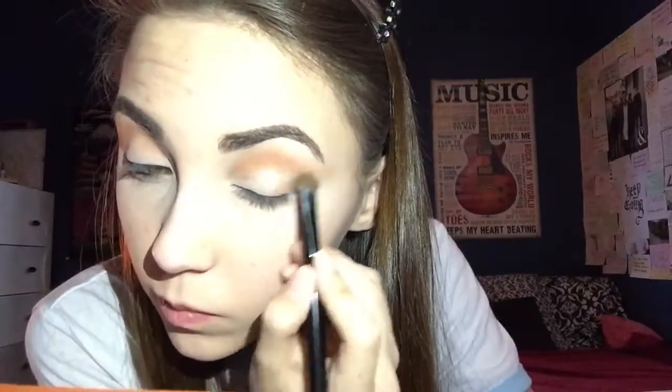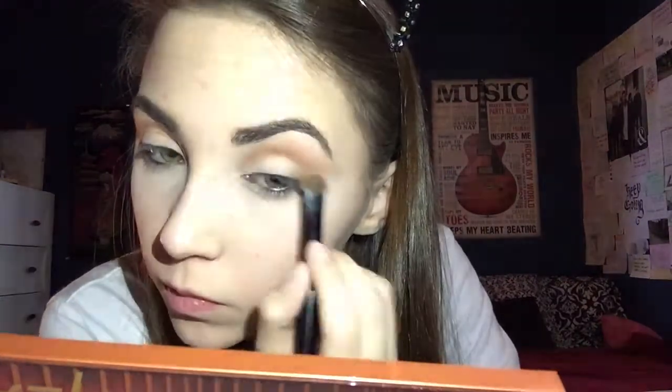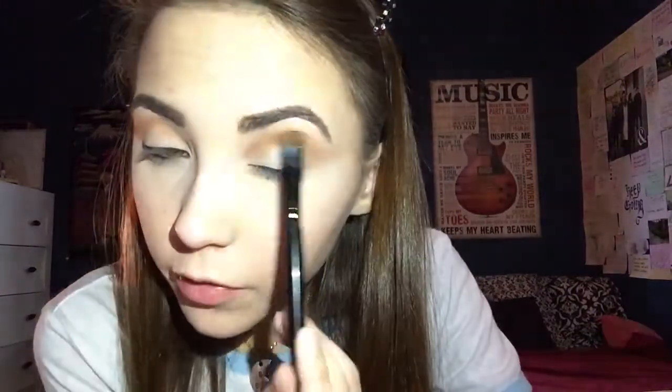The next shade I'm going to use is Low Glow, and I will be using that in the crease as well, focusing it in the outer corner and starting to create that V. I first begin by packing it on and then holding my brush at the tip and buffing it out so everything blends nicely.